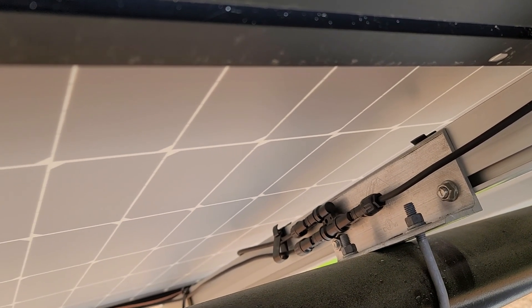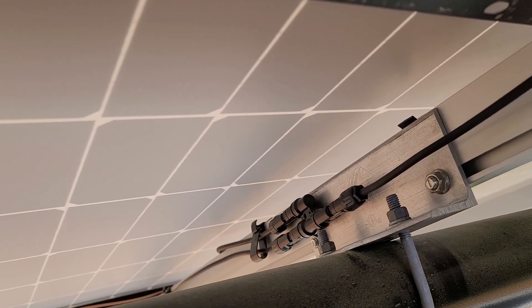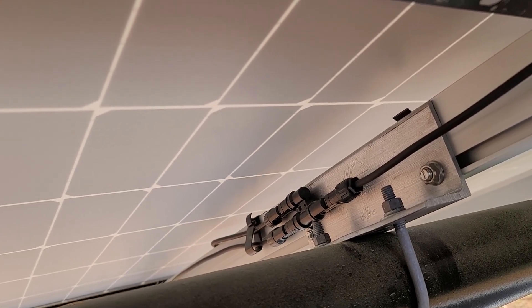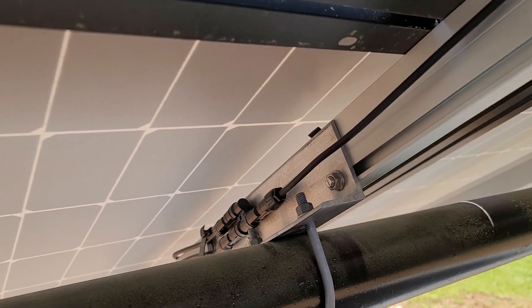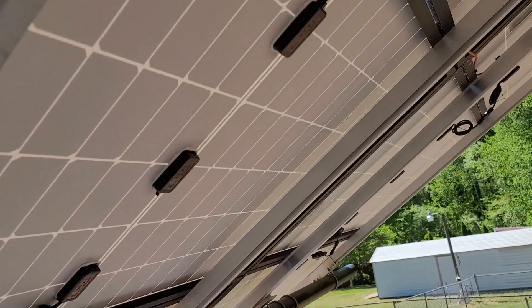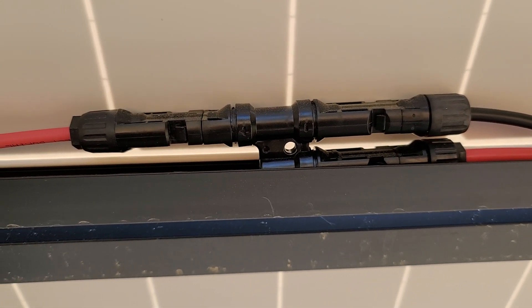Right now we are under string 1. Here you can see a Y connector — that Y connector connects those two series of six panels each and hooks them up into a single line, which goes to the combiner box. That is the negative side, and here is a Y connector for the positive side.